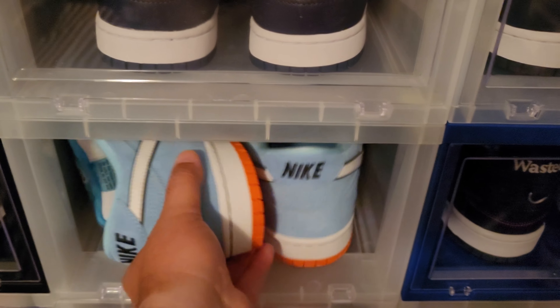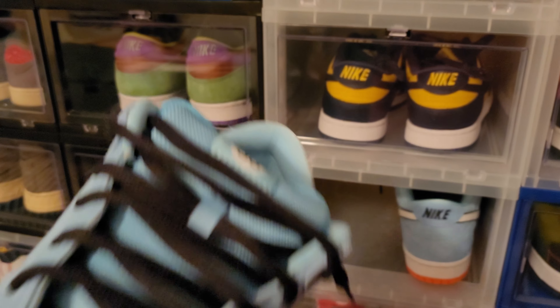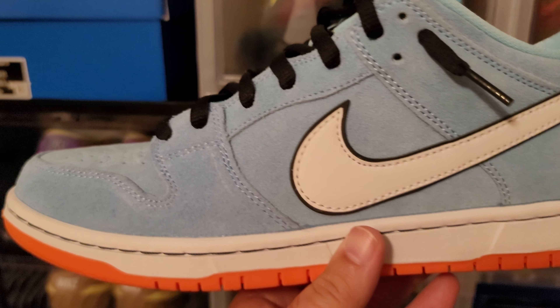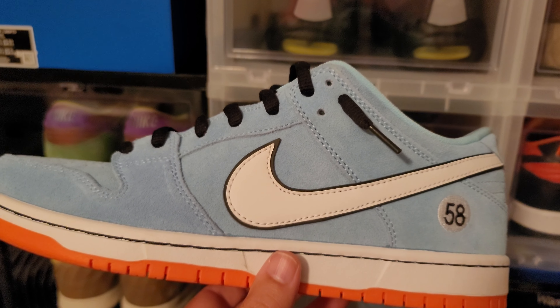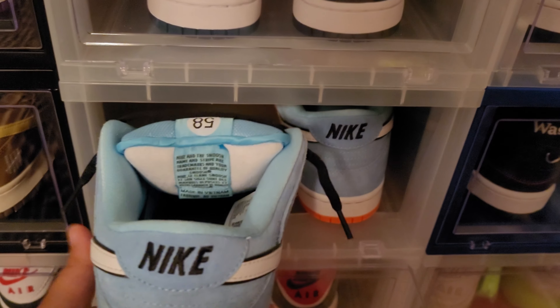This is one of my favorite shoes of the year as well — the Nike Dunk SB Golf. Super clean shoe. Love the materials on it, the suede is fantastic. If you like dunks, this is the one you need to go after. I just love that baby blue.